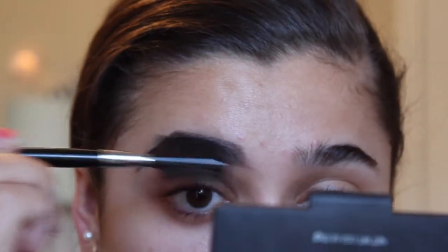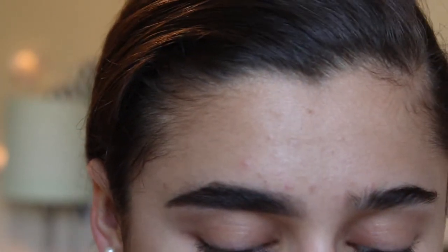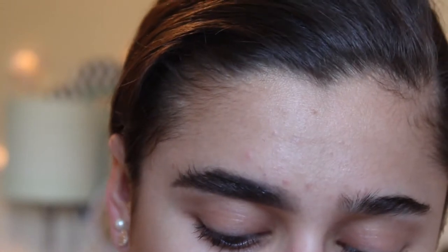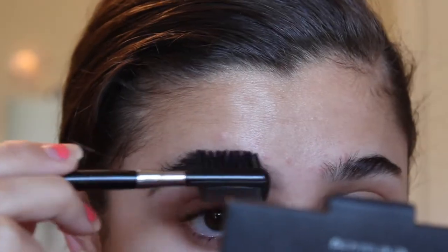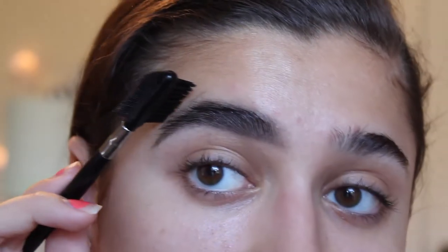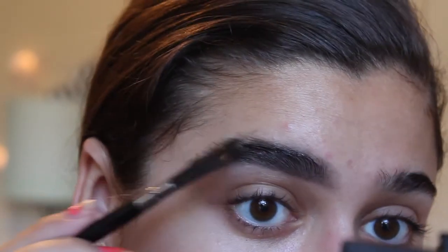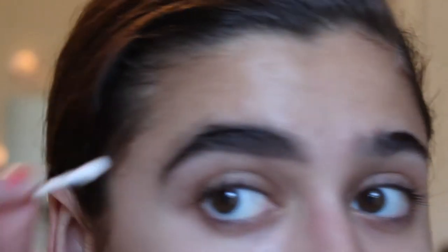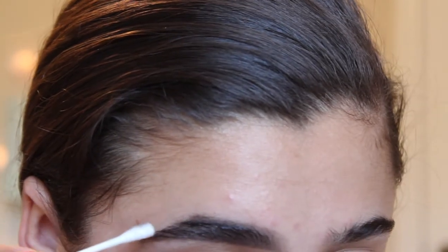Now I'm going to go in with my eyebrow gel to set it, then we're going to go in with concealer. I brush all the hairs back with the gel, then go back in with my empty spoolie so I don't have too much gel on there — I don't want a shiny eyebrow. I brush it back, and once I hit my arch I brush the hairs only on the outside down. I don't brush the whole eyebrow down because it makes it look too thin. Sometimes I'll go in with a q-tip to get that excess brow gel off, but you don't have to — you can clean that up with concealer too.